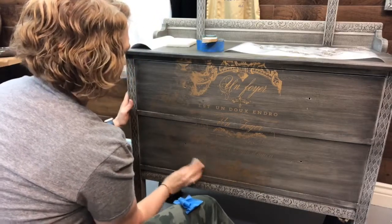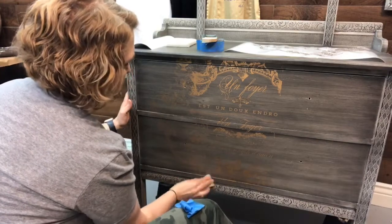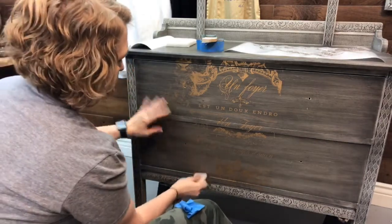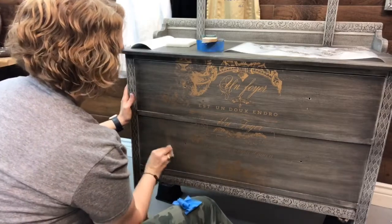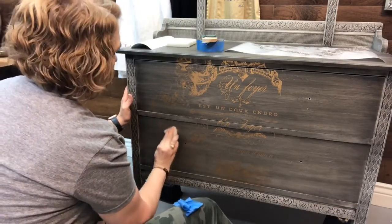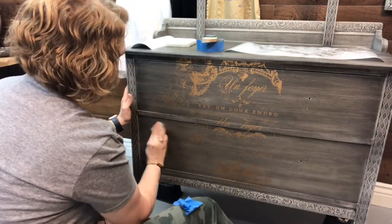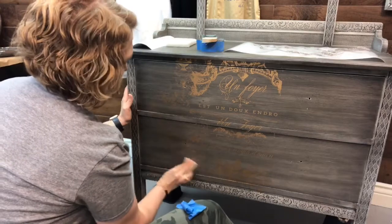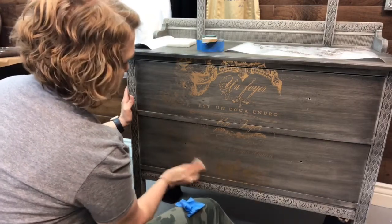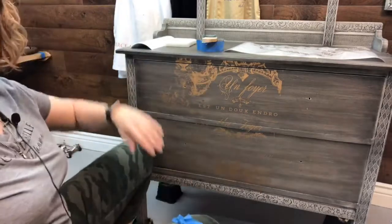You want to burnish that — just get all those little ridges, crannies, and nooks. Again, you're doing this so you get all the air bubbles out. If you leave the air bubbles in, your transfer will not stay on — it'll pop off, especially when you put your clear coat. Boom, that part's done.